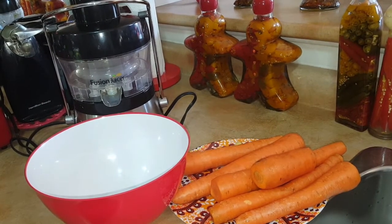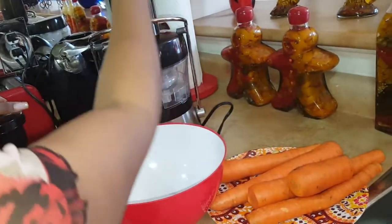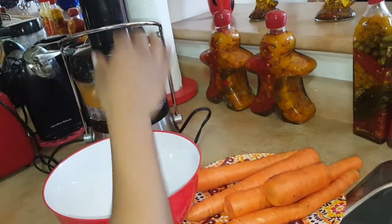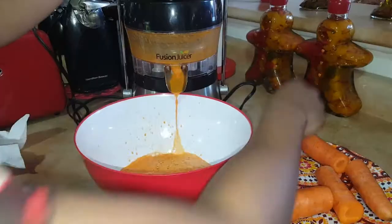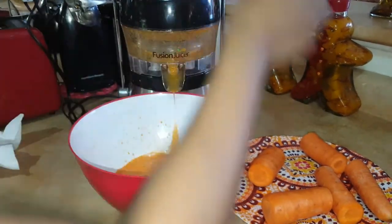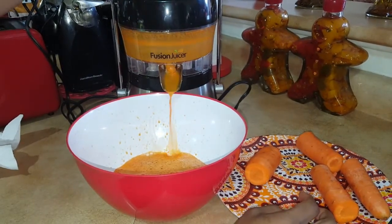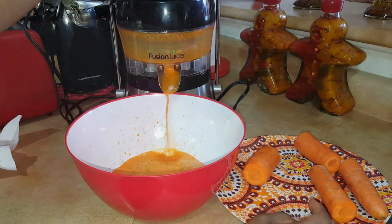Now we're going to be putting the carrots in the juicer. I'm going to be adding the ginger as well. Once I'm done juicing the carrots, I'll show you guys the finishing touch.